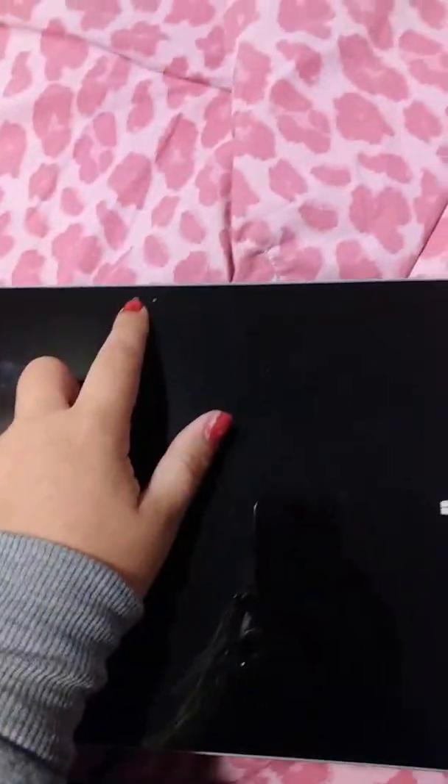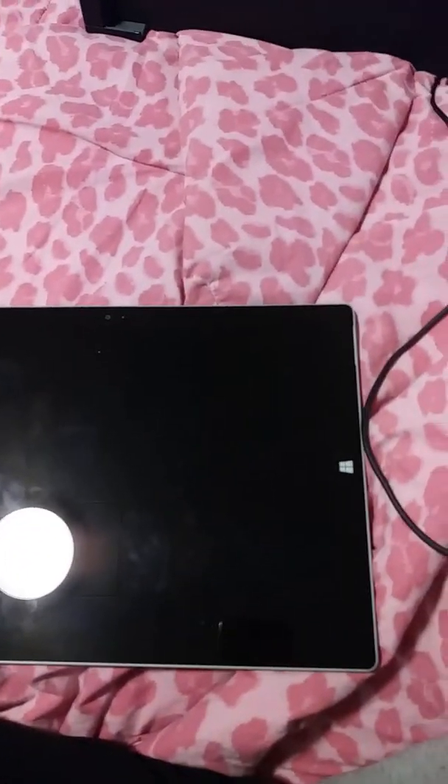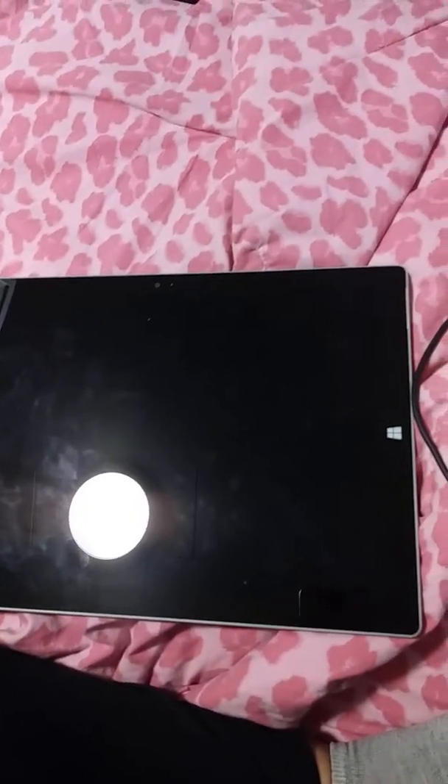Hey everyone, so this is my Microsoft Surface that I got the other day and I'm just going to show you what it looks like. It's this big, and this is what the front looks like, back looks like, just a little camera there, camera there. I'll show you in a couple minutes what the camera quality looks like, but I'm just going to show you — on the side there are...